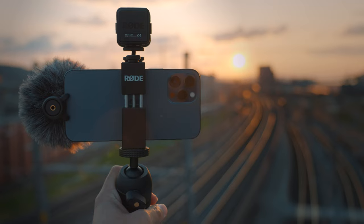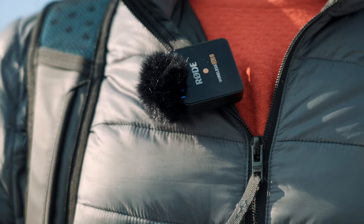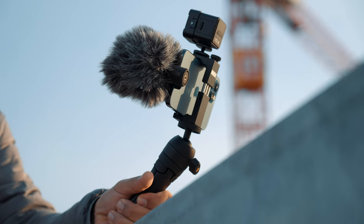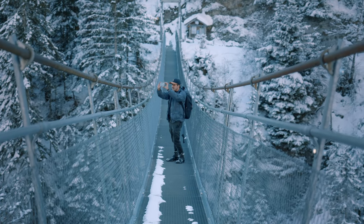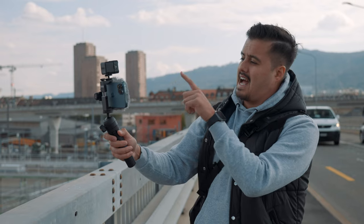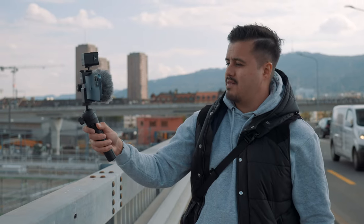How's it going everyone, and welcome back to another video. One of my favorite companies in the world has reached out to me to test out the new Rode Vlogger Kit with the Rode Wireless Go 2. I've been using their products ever since I started making videos and always had a great experience. So I'm quite excited to share with you guys this filmmaking kit setup for mobile phones. Smartphones have come a long way, and if you're considering getting into mobile vlogging or want to capture great content with your smartphone, make sure to stick around as this could level up your mobile filmmaking skills.